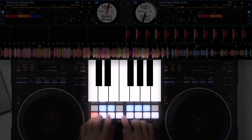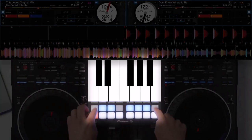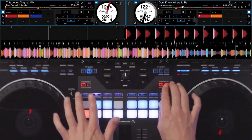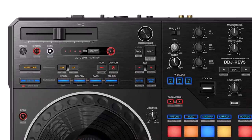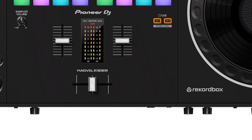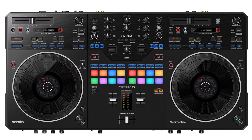It's like a DJ's playground, where you can create, scratch, and jam like never before. The Pioneer DJ DDJ Rev 5: your gateway to scratching greatness. For a more in-depth review of this DJ controller, click the link below to watch the video.